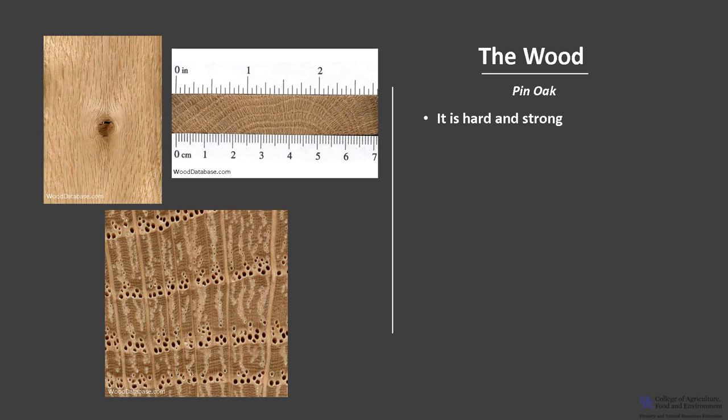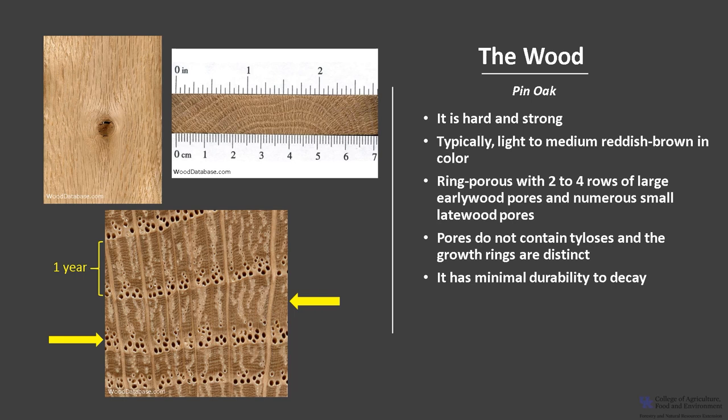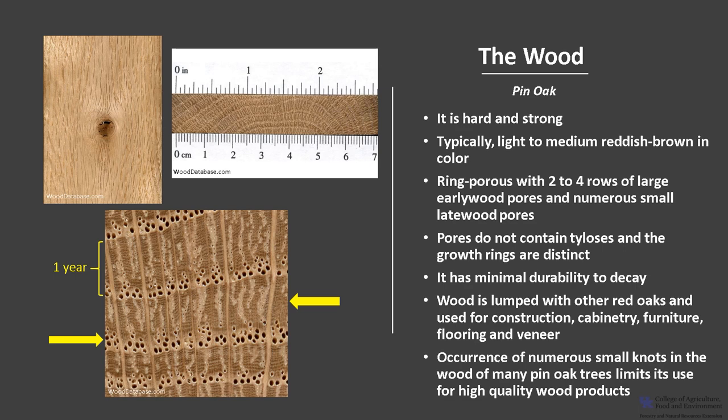Pin oak wood falls into the red oak group and has many of the same traits as northern red oak, Quercus rubra. It's hard and it's strong. It's typically light to medium reddish-brown in color but there can be a fair amount of color variation. It is ring porous with two to four rows of large earlywood pores — the pores or vessels formed in the spring — and numerous small latewood pores — the pores or vessels formed in the summer. The pores do not contain tyloses, as with other red oaks, and the growth rings are distinct. It has minimal durability to decay. The wood is lumped with other red oaks and used for construction, cabinetry, furniture, flooring, and veneer. The occurrence of numerous small knots in the wood of many pin oak trees limits its use for high quality wood products.